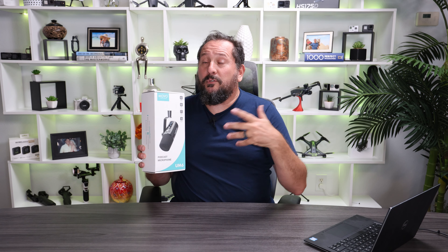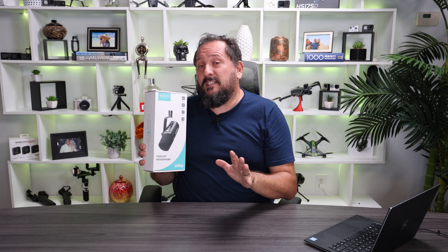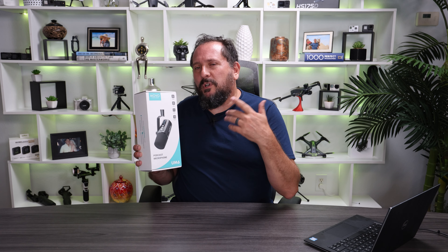Are you looking to level up your audio game? Either a podcast, or are you creating content like this and you just want the best sounding audio you could possibly get? This Movo UM6 has some amazing features and what we're gonna do right now is we're gonna unbox it, set it up and test it out, see how well it works.